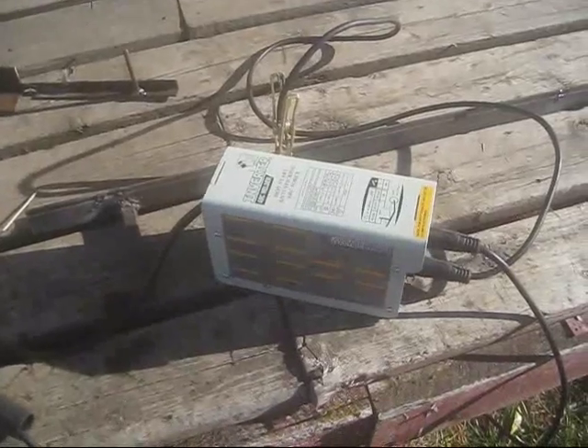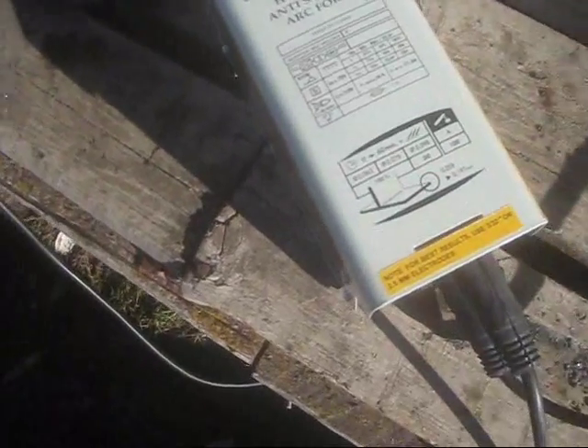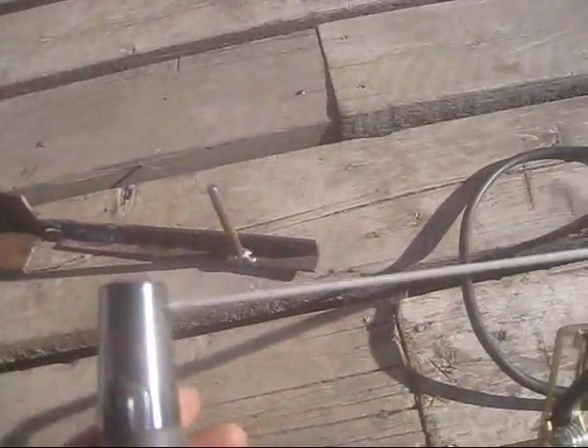This thing will burn 1/16th rod and 3/32 rod. This machine is designed to be used for little household jobs. That's why it plugs into your household plug. This little sucker will burn that rod using that plug.